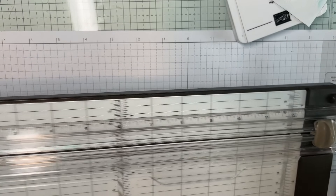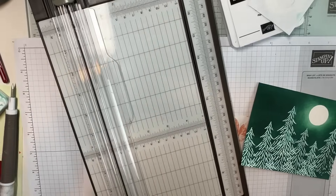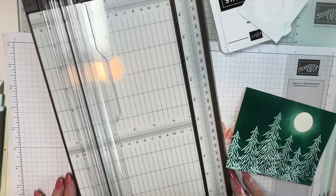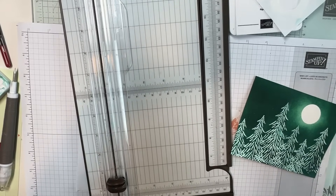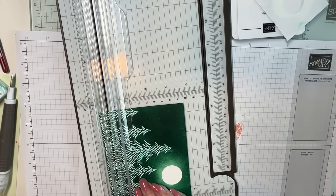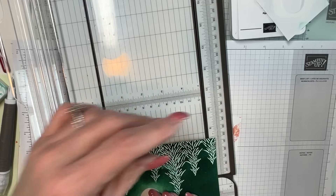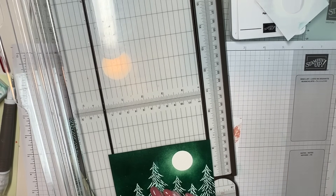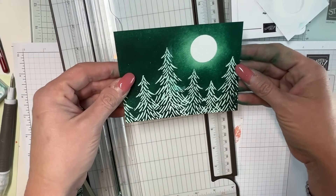I need to cut this down. I'm going to cut it to three and a quarter here — there you go. Then I'll take a quarter off over here, and a quarter off over here. I like that better. And actually, that extra piece is kind of neat — you could put it on the inside of the card — but I'm not going to.